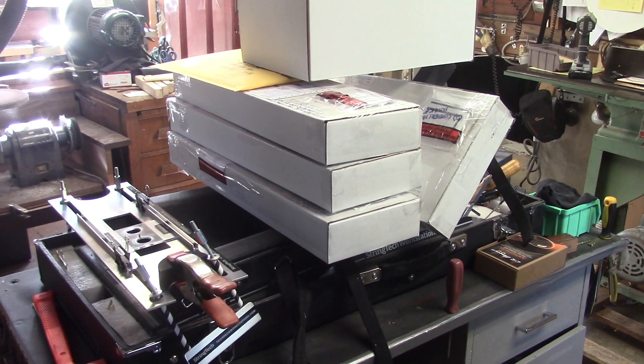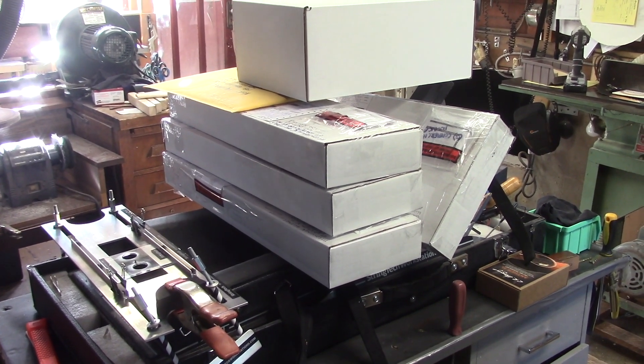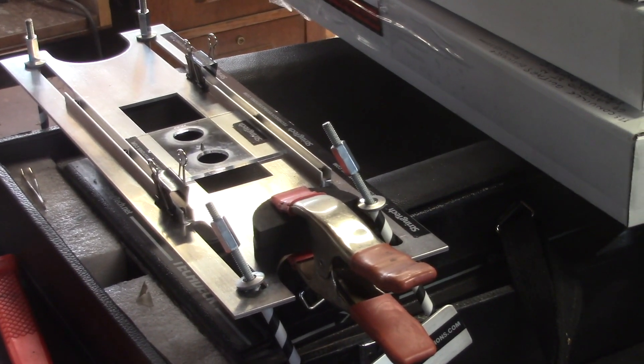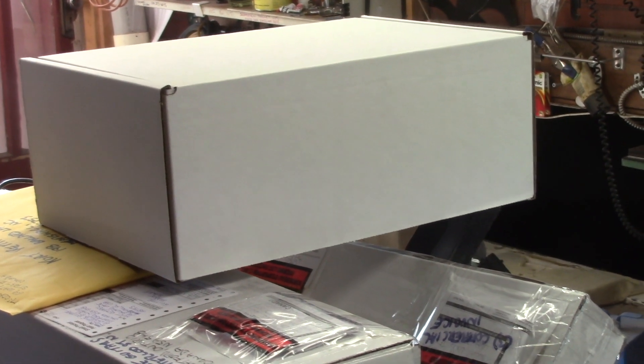Good morning everyone, Mike McConville here, Stratford, Ontario, Canada, for String Tech Workstations. We've got a few of these fretting kits going out to Texas, California. We have some fretting kits, and a neck surgery kit also going to St. John's, Newfoundland.